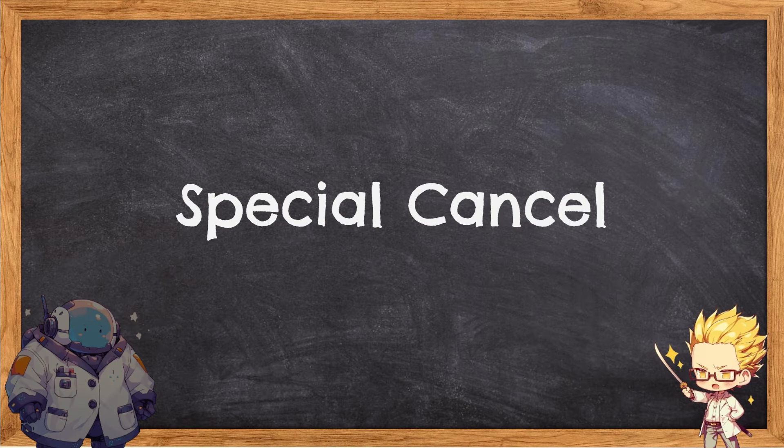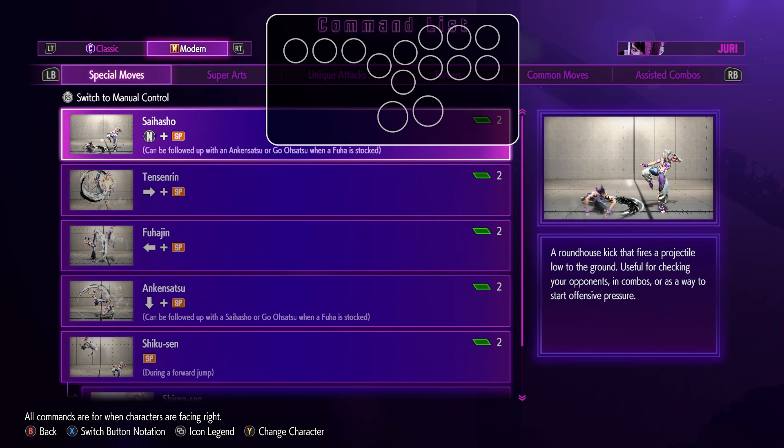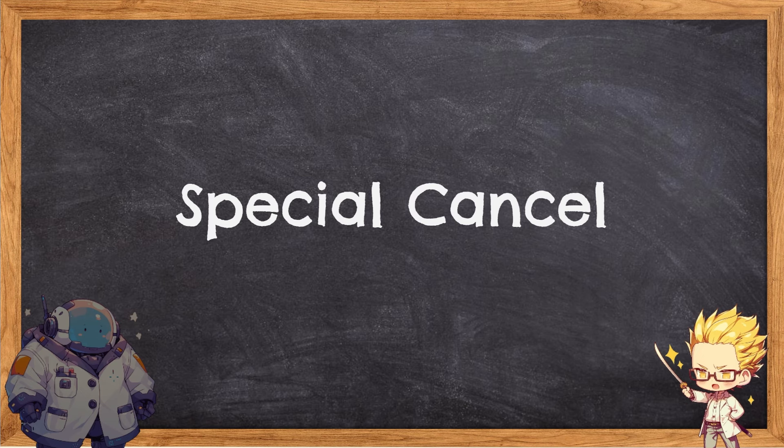Besides links, there is another important concept to understand for your combos, which is called special canceling. A special move is just any move with a motion input, and if you're on modern controls, it's just any move that uses the special button. These moves are different than regular moves because you can buffer a special move right after a button without needing to time anything like a link. Not all punches or kicks are special cancelable — each character has their own specific set that are, so make sure you know your character's set.